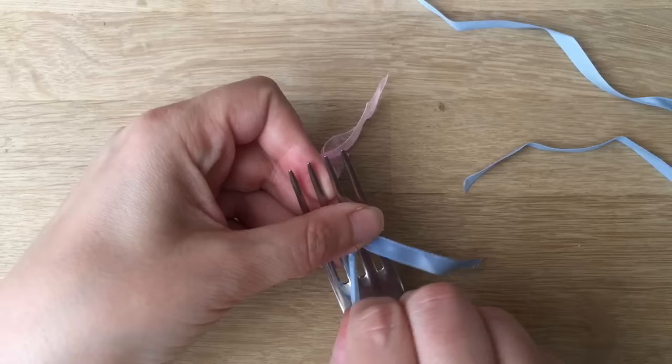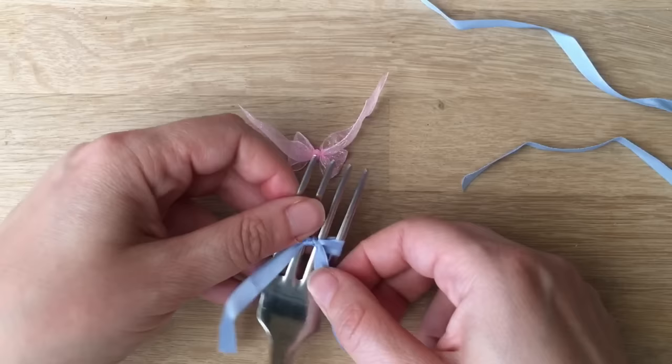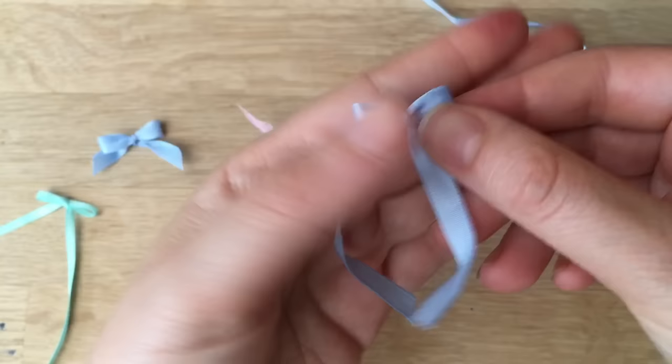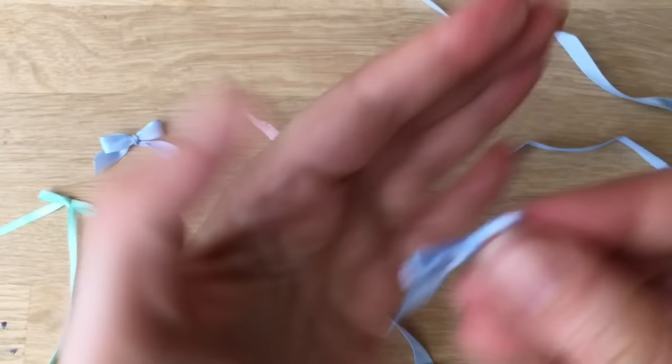Once you pull it down tightly you can start tightening it, but make sure the threads are nicely positioned. Give it a nice tight tug like so, then pull it off the fork and you have your neat little bow! Take your little scissors, give them a little trim here and there — aren't they adorable?